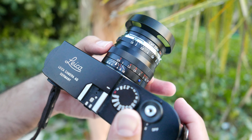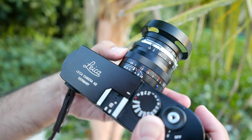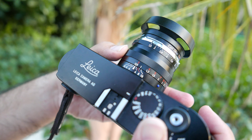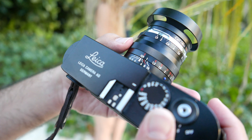I noticed with the Zeiss Sonnar 50 f/1.5 that the closest focusing is 0.9 meters, and it reaches 1 meter with just a slight push of the focus ring. This may be a turnoff for some people who would prefer closer focusing at 0.7 meters.